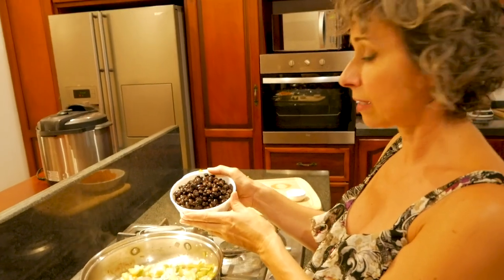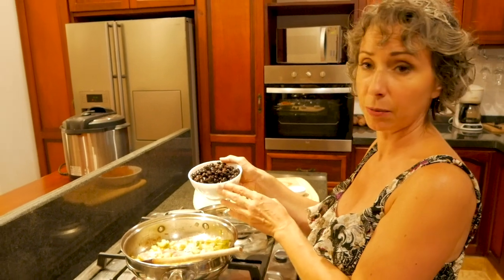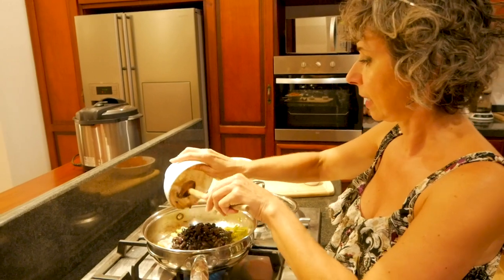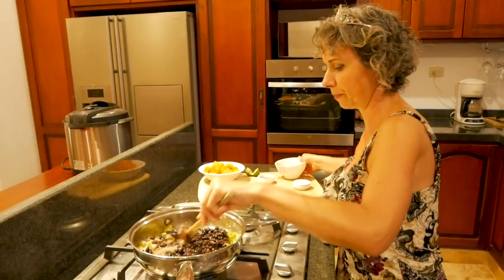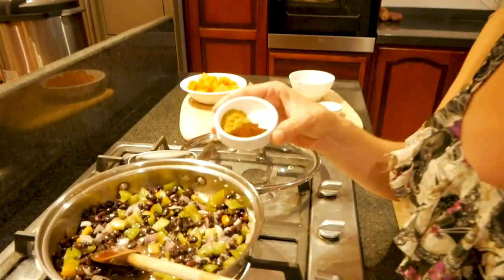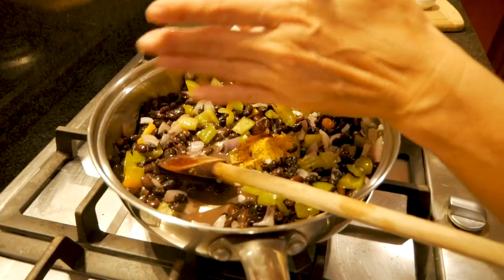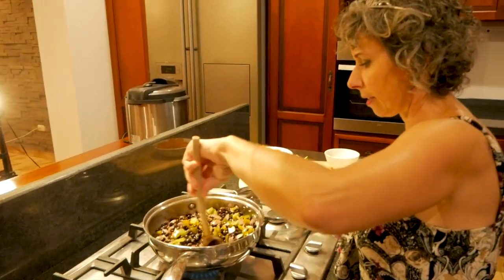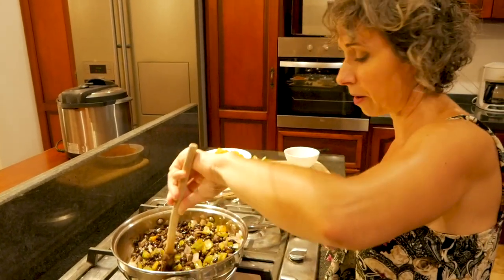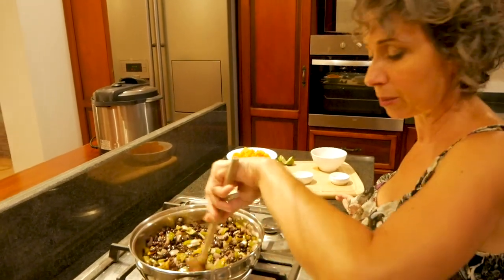I'm going to add in our black beans. I actually used dried that I had soaked and cooked previously — this is a cup and a half of black beans. You can, of course, use canned black beans. Now I'm going to add in my spices: a teaspoon of chili powder, a teaspoon of cumin, and a half a teaspoon of salt. Stir all of this to combine, cover back up and let it heat through. Since the black beans are already cooked, you just have to get everything nice and warm and let the flavors meld.